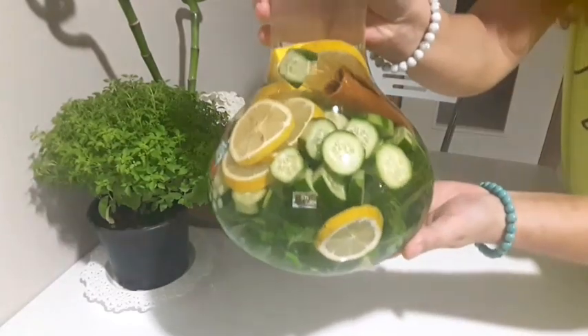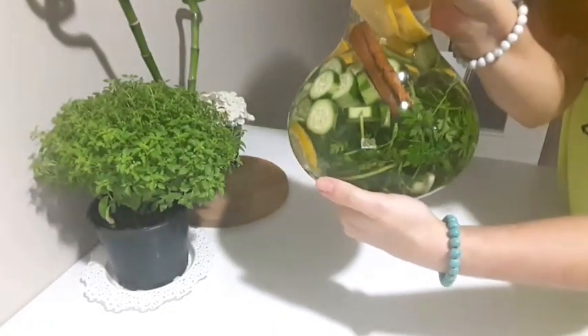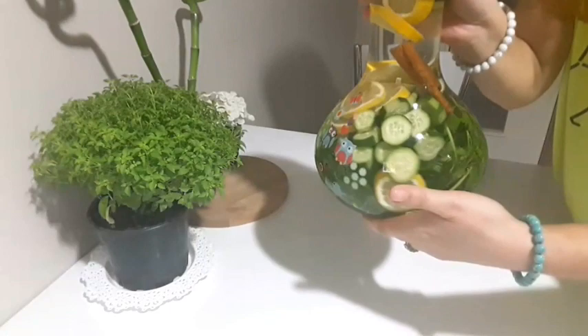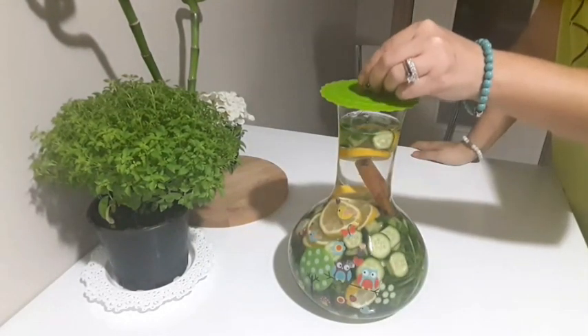Şöyle yakından gösterirsem, görüntüsü de çok hoş oldu. Önce göze hitap etmeli değil mi?